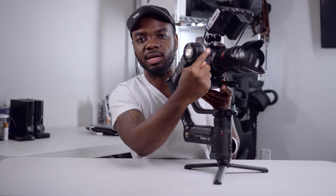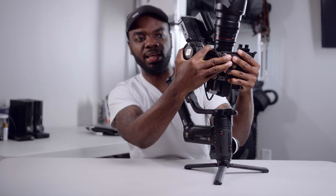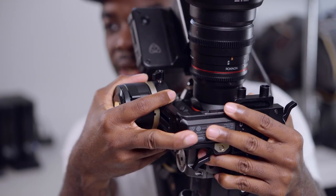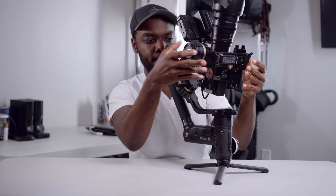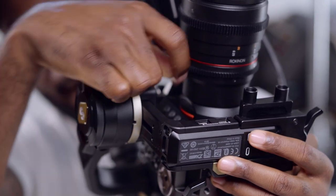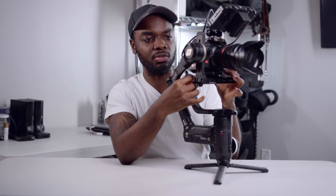Secondly, you want to unlock this little pin right here. We're going to tilt your camera upwards, push the plate forward and backward, and do that until the camera stays upright. Then make sure you lock that in place — it's not going anywhere. You can move it anywhere you want and it's just going to stay there.